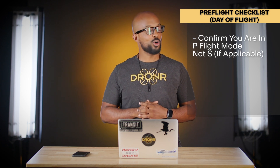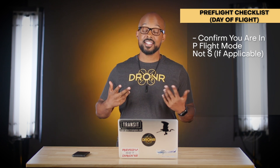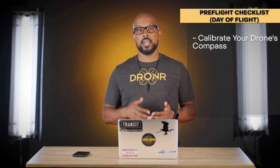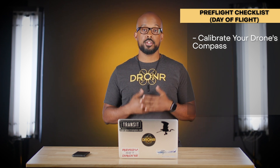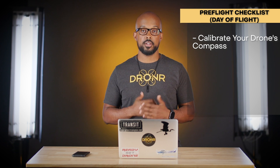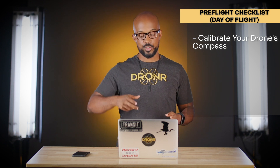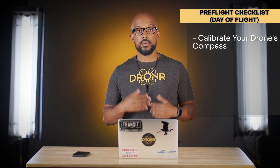Make sure you're in P (position) flight mode — not S (sport) mode — for your first flight of the day. Sport mode can be fun and has its uses, but a pre-flight checklist is about making sure you're in the correct mode. Also, calibrate your compass before every single flight — I call it the 'spin dance.' You spin the drone horizontally then vertically, following instructions in the DJI app. I recommend doing this before every flight.